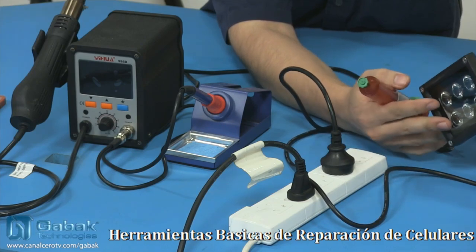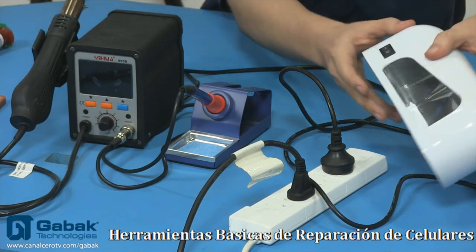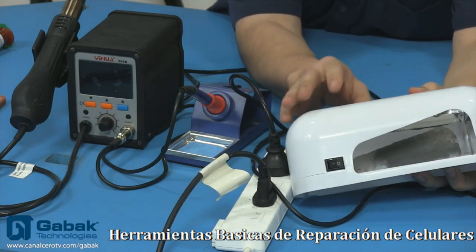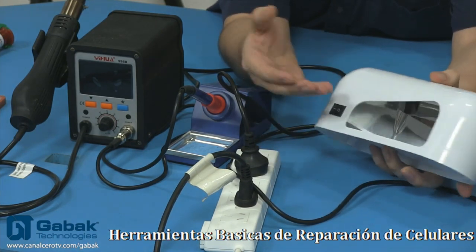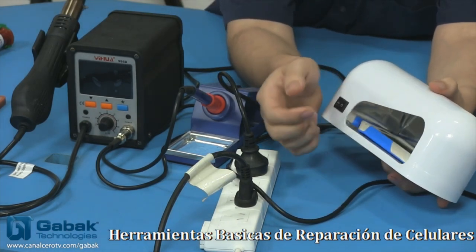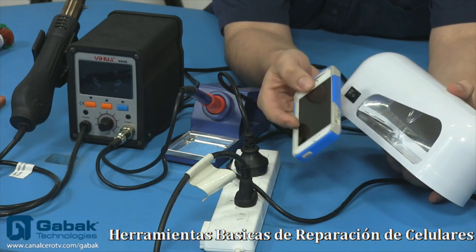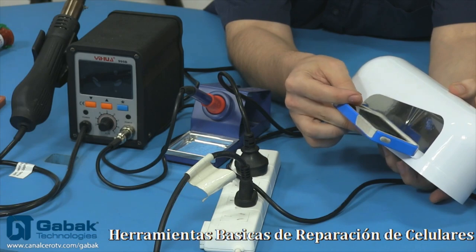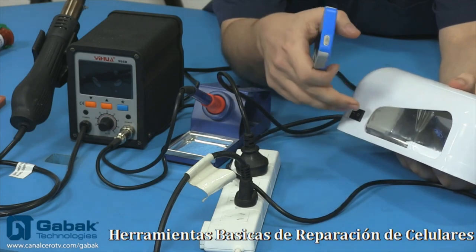Con ese tipo de onda vas a poder secar este tipo de cosas. Si no llegarás a tener este tipo de reflector, podés tener este tipo de hornos ultravioleta, como podemos ver acá. Tenés de diferentes tamaños: este es el más chiquito de todos y después tenés otro que es el doble. Uno puede llegar a poner el celular sin ningún tipo de problema — por ejemplo, acá tengo un iPhone y entra perfecto. Si el teléfono es más grande, como el Note 2 o el Note 3, que tienen pantallas más grandes, ya directamente tenés que utilizar el horno que le sigue en tamaño.